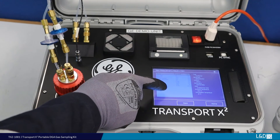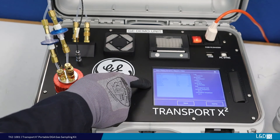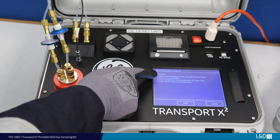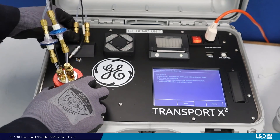If any alarms or caution levels have been exceeded, they will be highlighted for your attention. When completed, follow the on-screen prompts to ready the device for the next measurement.